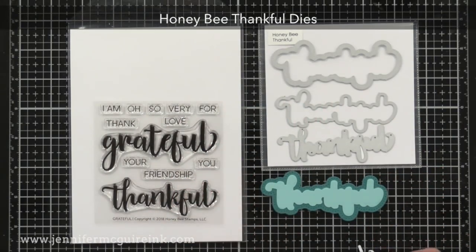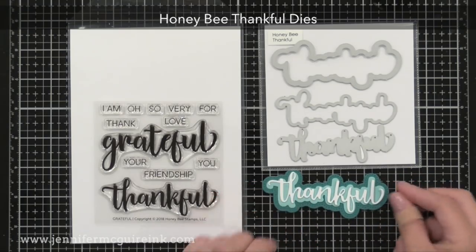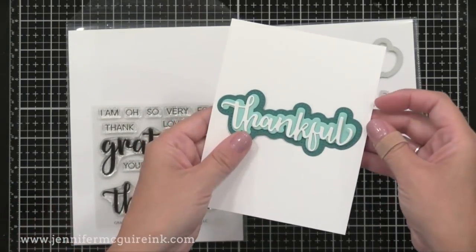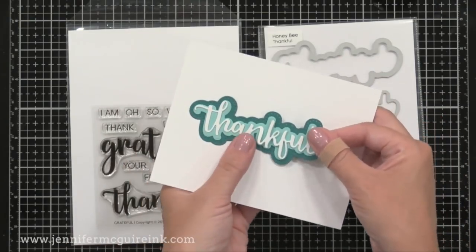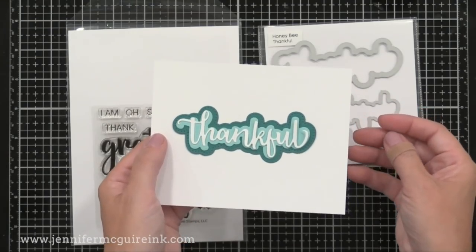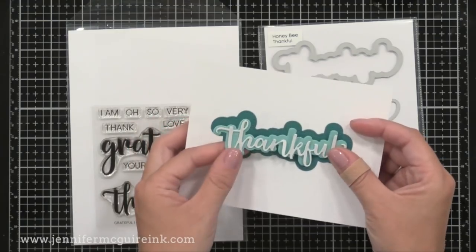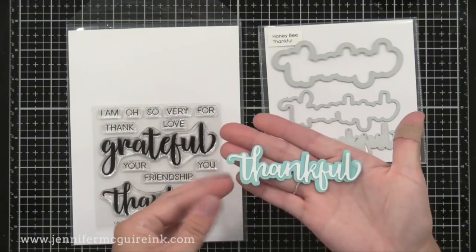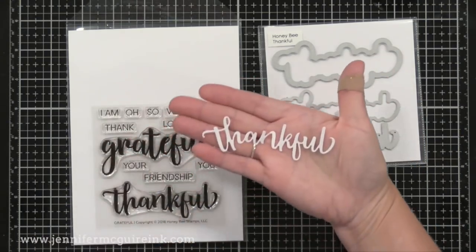I plan to make a bunch of cards with Thankful in the center, using backgrounds I've saved — some alcohol ink backgrounds, some watercolor backgrounds. All I have to do is use some scraps to die-cut the sentiments and add them on top. Very simple and quick, and a great way to use up those scraps I've been saving.